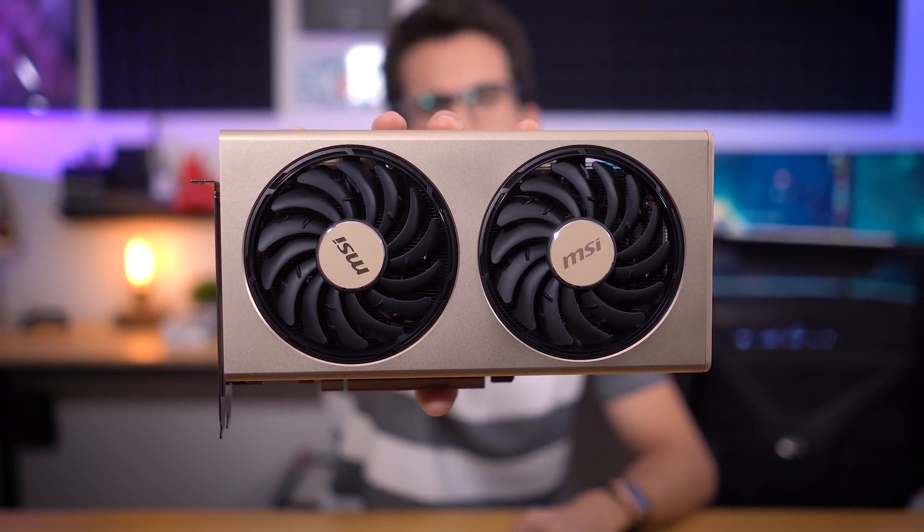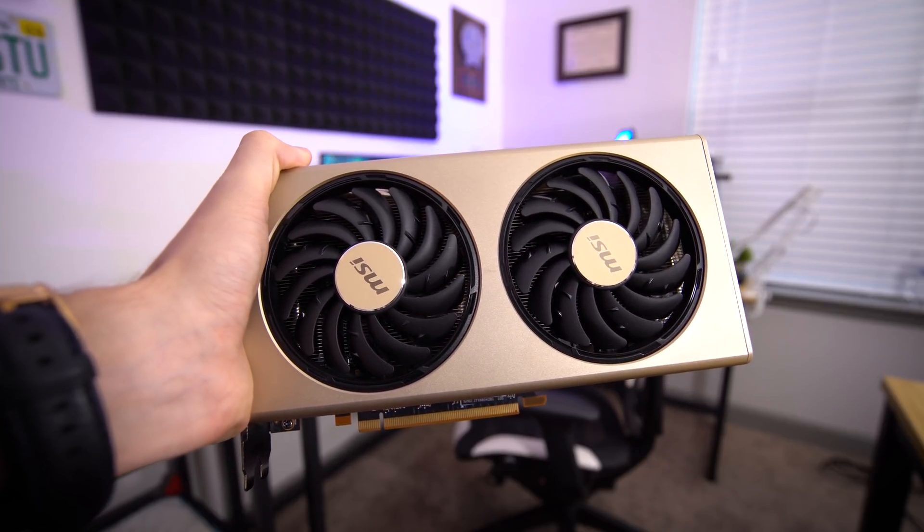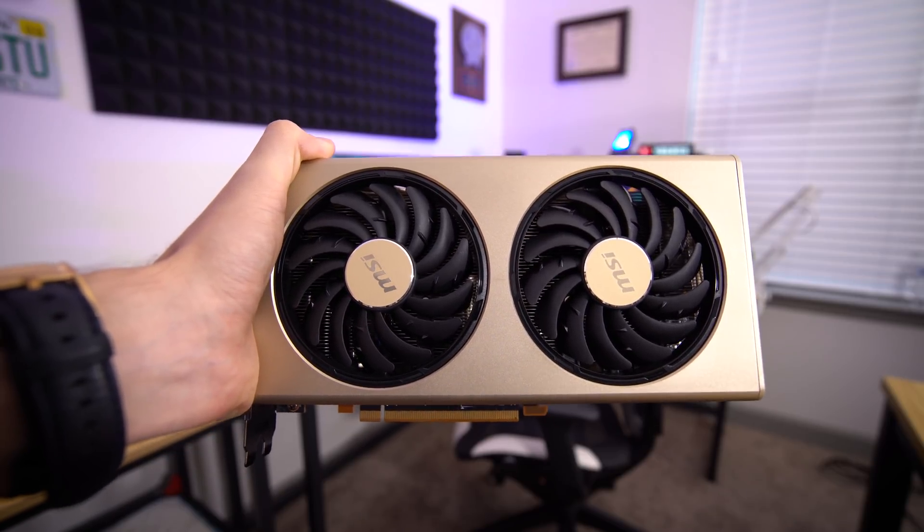This is the MSI RX 5700 XT Evoque, and this will probably be the shortest video you see on the card. My intention with the Evoque is pretty straightforward. I don't expect it to be some miracle 5700 XT — these are all the exact same GPUs and the same memory — but I also don't expect it to be a bad 5700 XT, and that's more or less what we're investigating today.